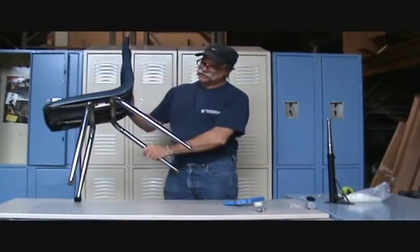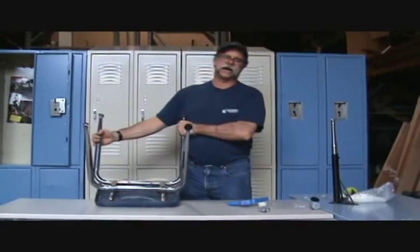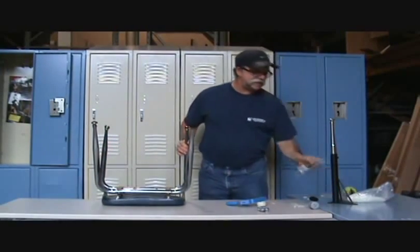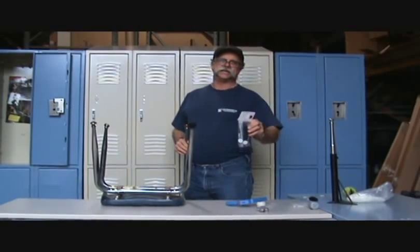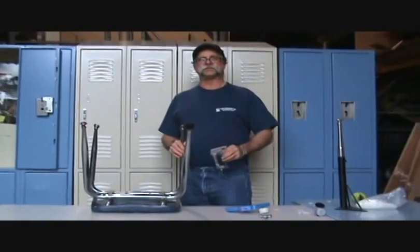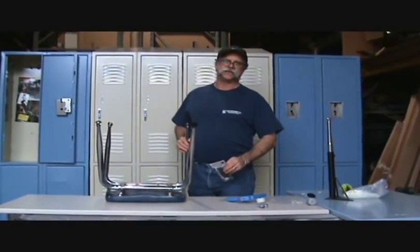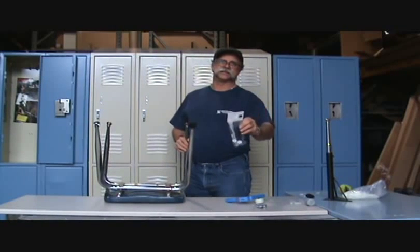It's called the permaglide bootie, PB1000. We sell them in our catalog and on our website. I also have a free sample — I'll send you a free sample. All you have to do is email us at sales@LangEquip.com, check out our website, or call me at 1-800-526-5092. This really works and it's the solution. Thank you.